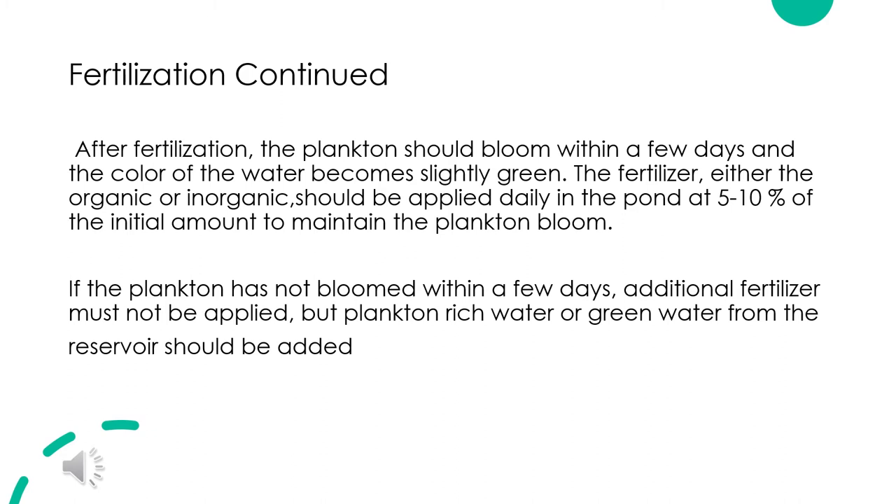After fertilization, the plankton should bloom within a few days and the color of the water becomes slightly green. The fertilizer, either organic or inorganic, should be applied daily at 5 to 10 percent of the initial amount to maintain the plankton bloom. If the plankton has not bloomed within a few days, additional fertilizer must not be applied; instead, plankton-rich water or green water from the reservoir should be added.